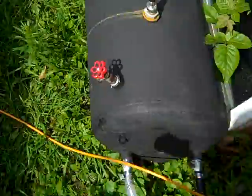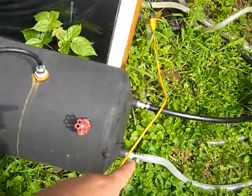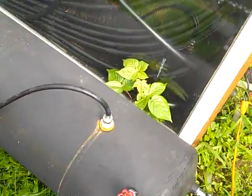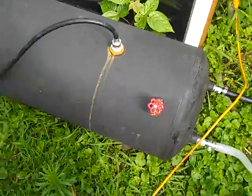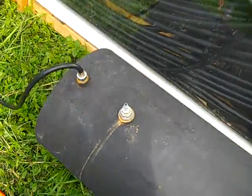I got this water heater for free. The black hose cost about $80, and altogether with the lumber and everything I have about $200 invested. It pulls the water out and circulates it continuously the whole time. It gets very hot in there — the hottest I've gotten the water is about 140 degrees.